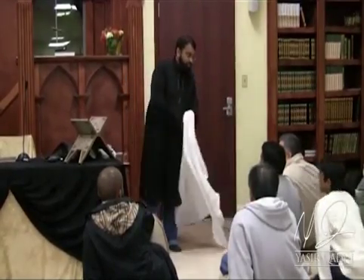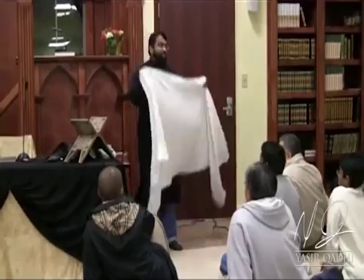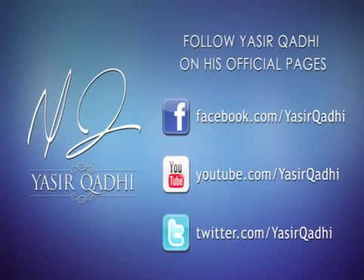Apart from that, alhamdulillah, all good. Alhamdulillah. Let's do the adhan, insha'Allah.